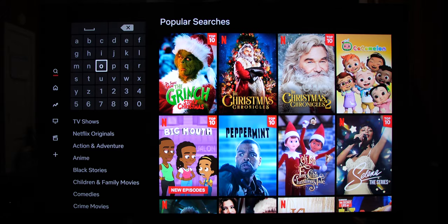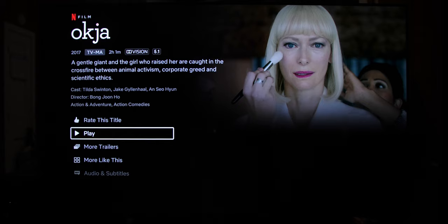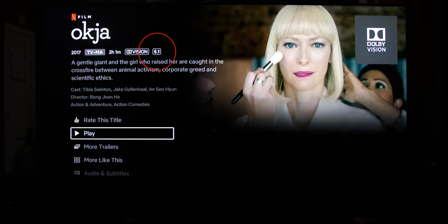Here in the Netflix app I search for a movie called Okja, which is the first movie Netflix had with Dolby Atmos. As you can see from the description, we have Dolby Vision and 5.1 audio — no Dolby Atmos.